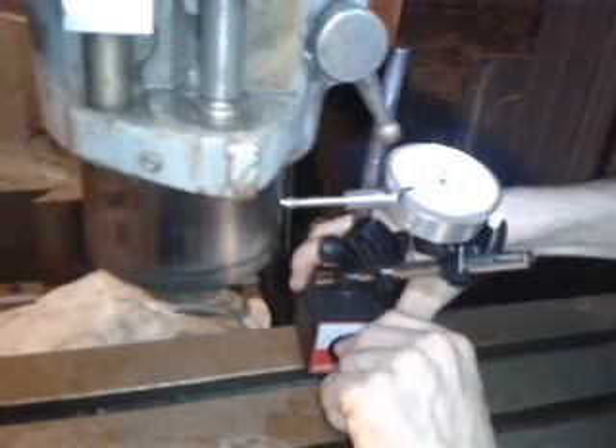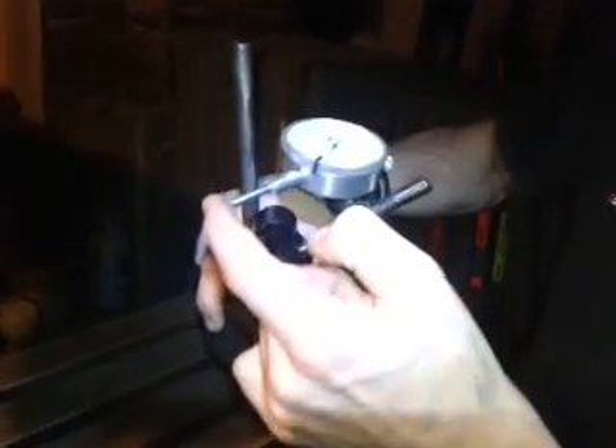So that's the basic instructions for a dial indicator. Declamp the magnetic base and that's it. Basically, a dial indicator is a very fine dial that measures displacement on a scale of one thousandths of an inch.